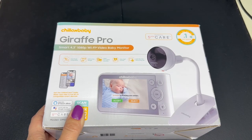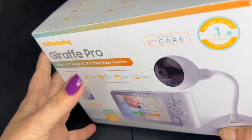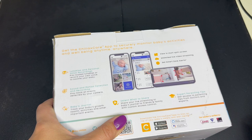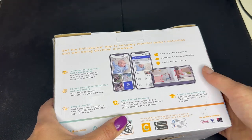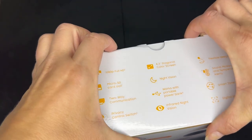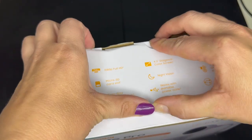It comes with everything you're going to need in the box. This is a 4.3 inch 1080p Wi-Fi baby monitor and it does have everything you need. It looks a little intimidating off the bat, but don't worry, it's going to be really easy to use. Let's unbox this, see what's inside, and hopefully see how much we love it.